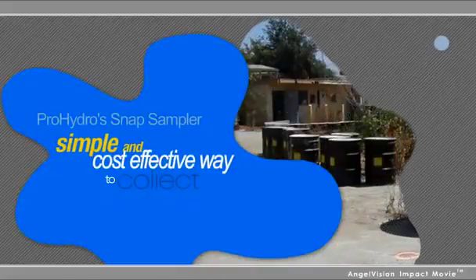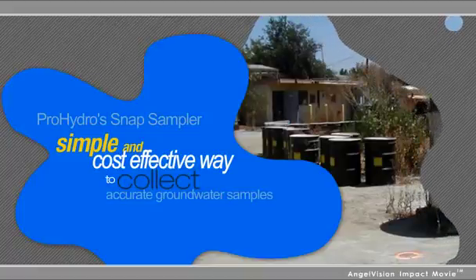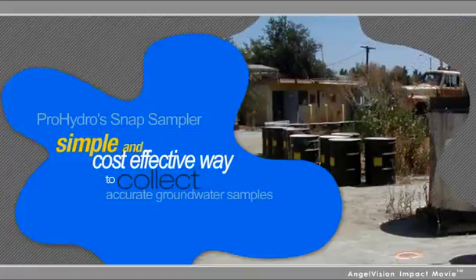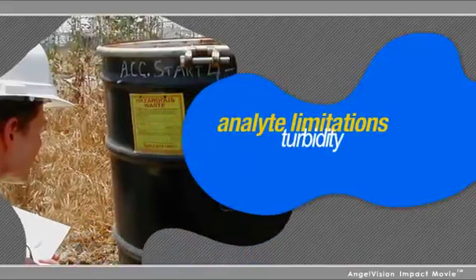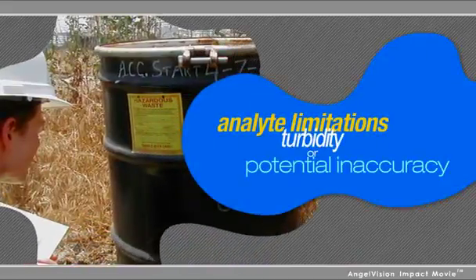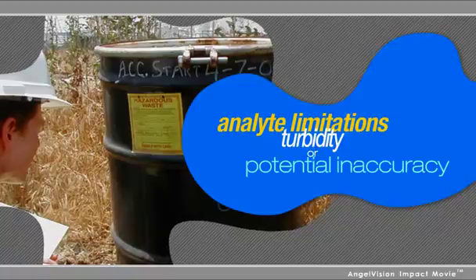Pro-Hydro's Snap Sampler is a simple, cost-effective way to collect accurate groundwater samples without the effort and waste generation of purge sampling, or the analyte limitations, turbidity, or potential inaccuracy of other no-purge sampling methods.